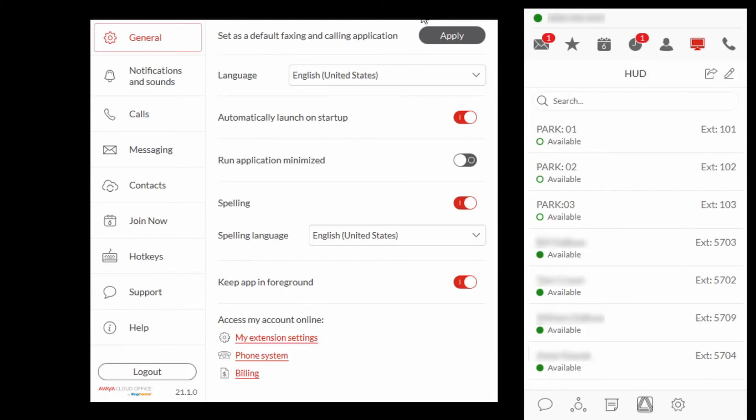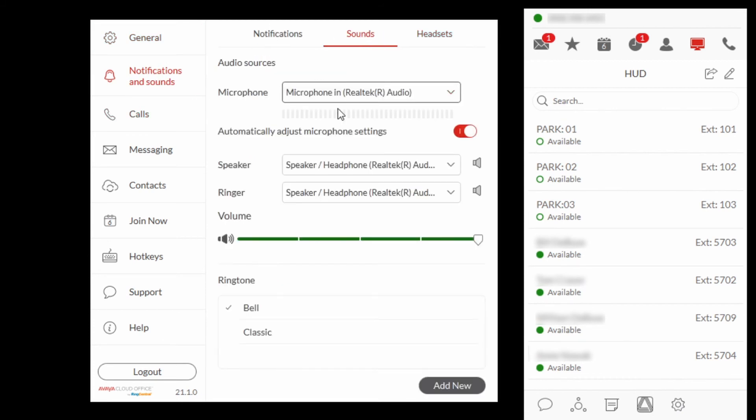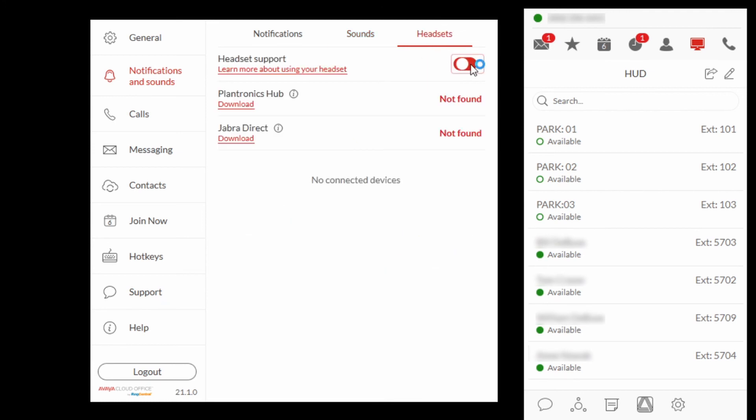In the Avaya Cloud Office Phone application, select Settings, then Notifications and Sounds, and then Sounds. Select the BT600 from the microphone, speaker, and ringer drop-down menus. Select Headsets and Activate Headset Support.